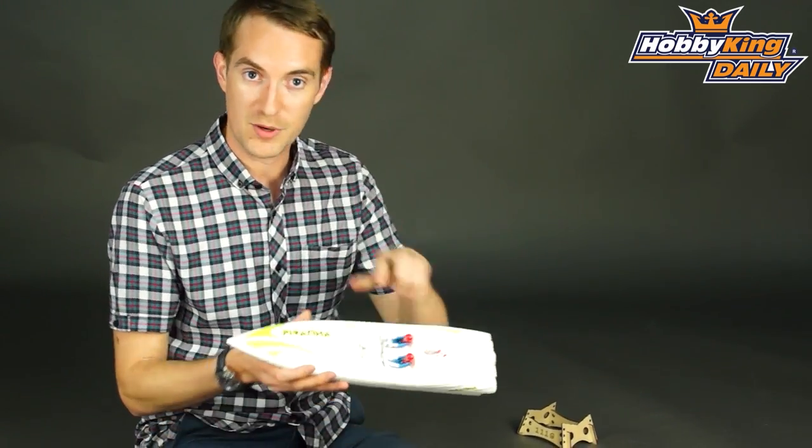Hello and welcome to Hobbyking. I'm Stuart, and today I've got something for all you boat builders out there. This is the Piranha.